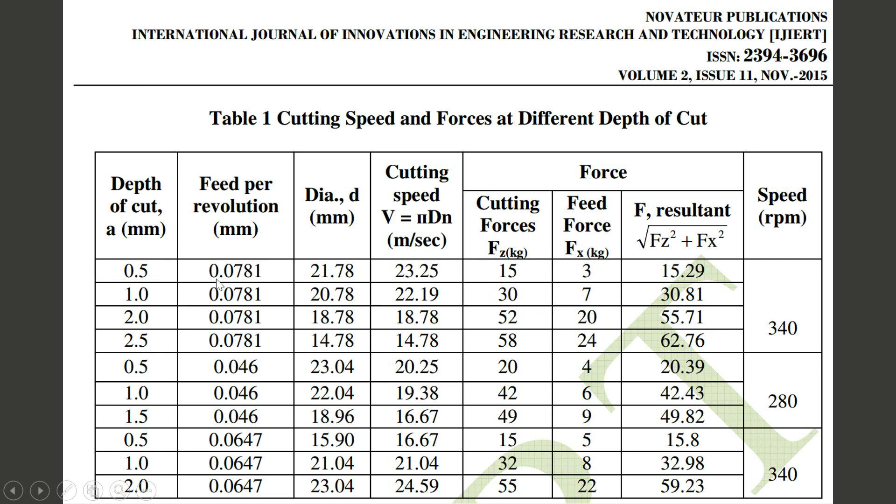Looking at the effect of feed on cutting forces, with two constant speeds and constant depth of cut, we compare different feed values. With a lesser feed the force is 32, and with more feed the force is 30 — almost equal. At 2 mm depth of cut, the forces are 55 and 52 respectively, showing very little variation in cutting force with feed.